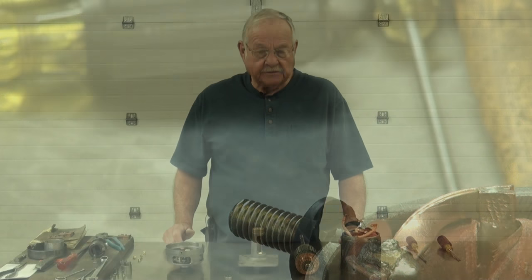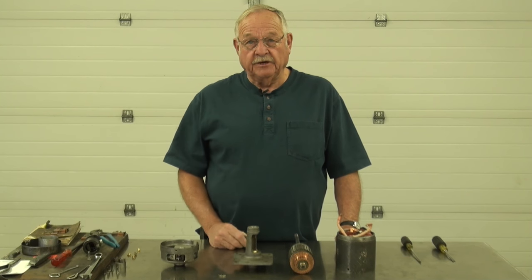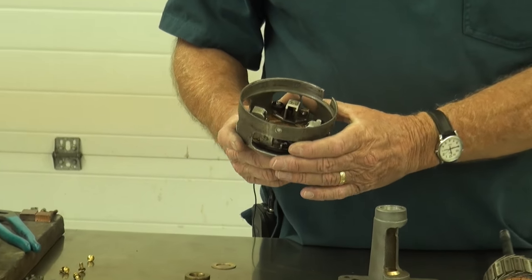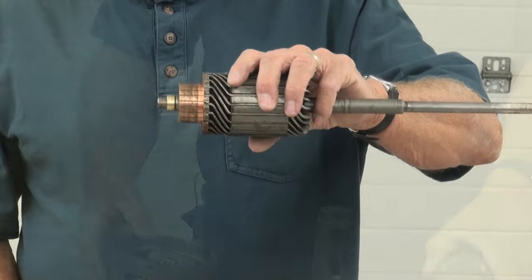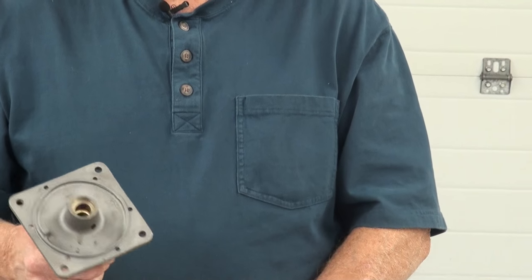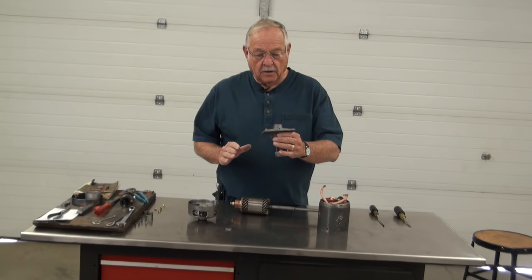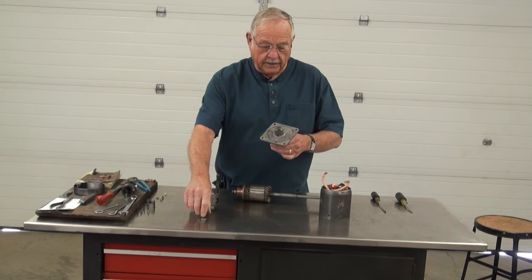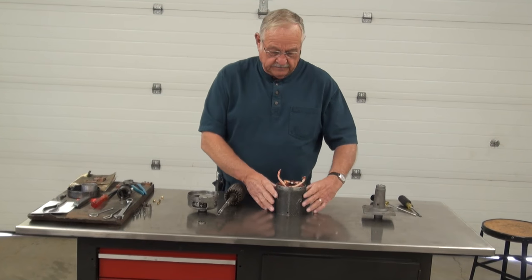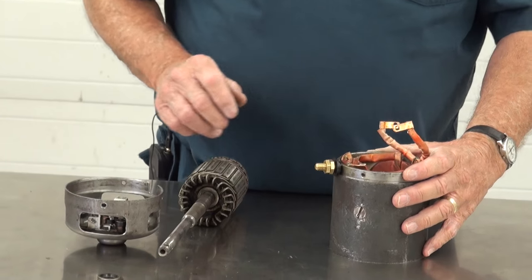We're about ready to assemble the starter. We took the old Babbitt bearing out of the base and replaced it with a ball bearing. We pushed the sleeve on the armature for spacing to get the brushes right. We pushed the new bearing into the front for the front bearing on the starter and reamed it to fit. We still have to put in the seal — we'll do that just before final assembly. The field windings are in and the terminal stud is finally in the correct position.